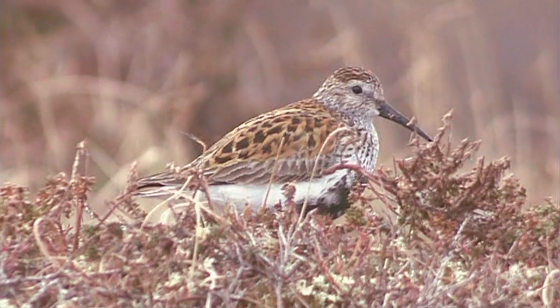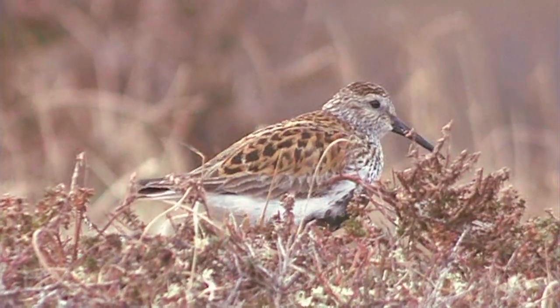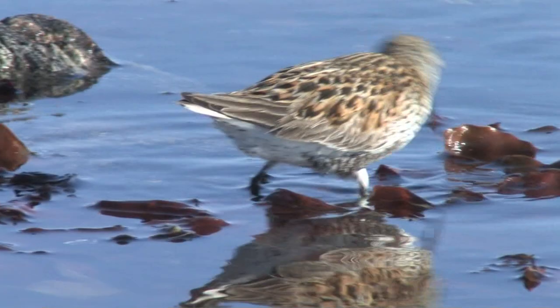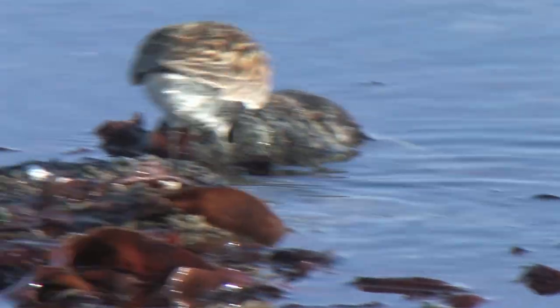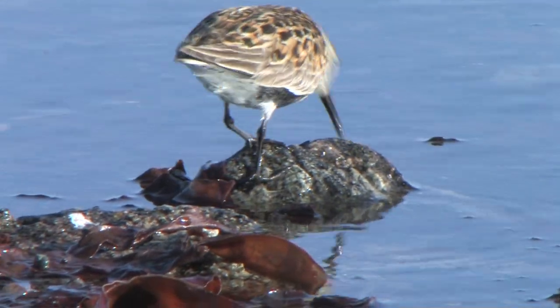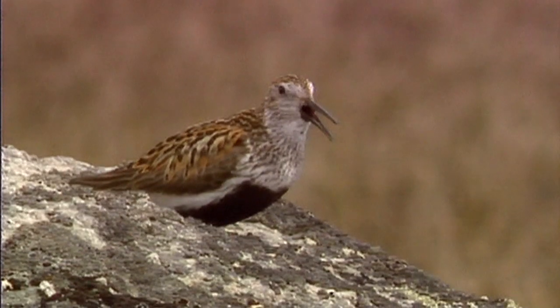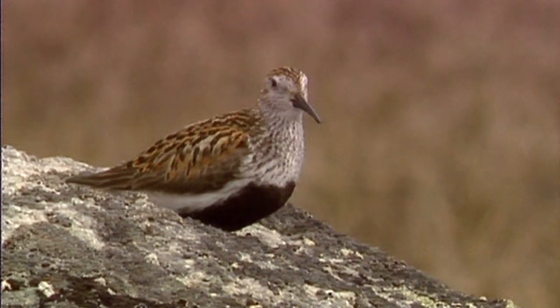Small numbers of Dunlin breed in the UK on upland moors, and birds can be found coming into breeding plumage from early spring. Then increasing numbers of dark-centred bright chestnut feathers with pale edges can be found on the back, the belly becomes black, the chest black-spotted, and the head cap also becomes chestnut.